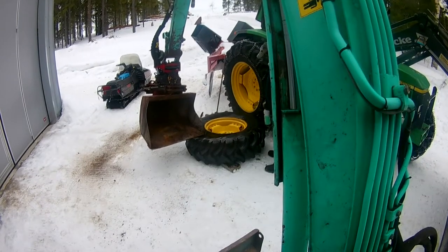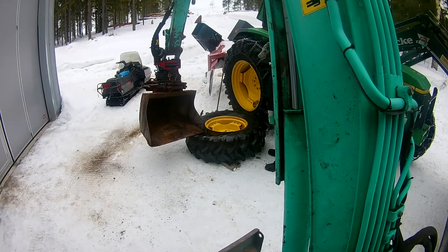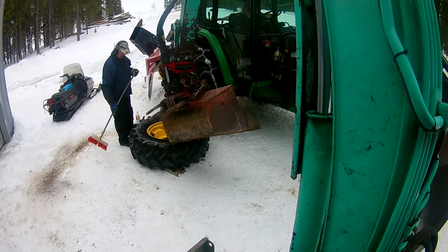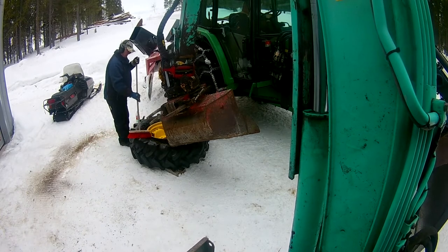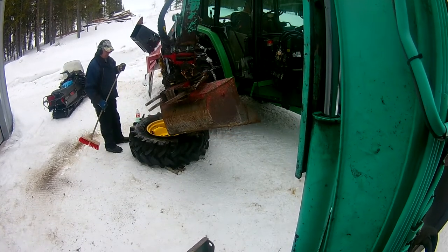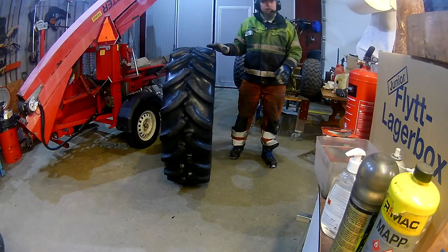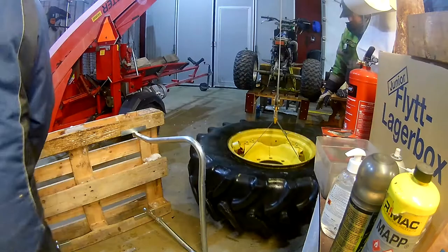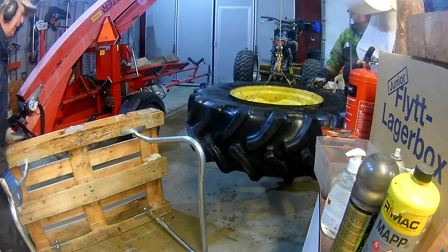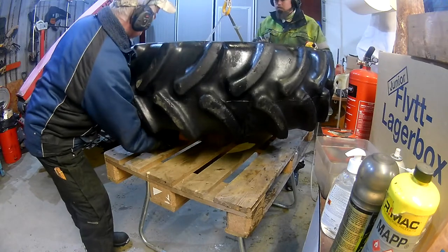With the excavator we started pushing the tire off the rim, pushing in a few different spots to get some soapy water in there to help get it to come off the rim. We also pushed it off on the other side, but that was missed on camera. Then we brought it inside to work in the garage.